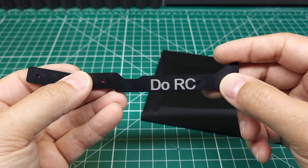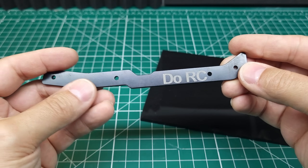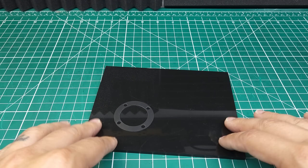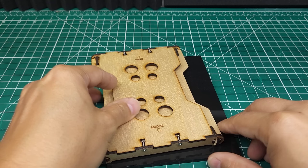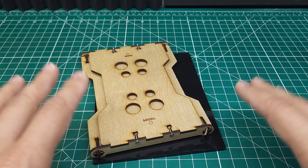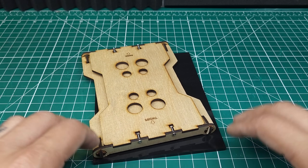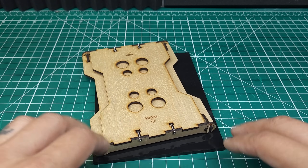Laser cutters do have some other cool party tricks, such as the ability to destroy anodizing on aluminum so you can etch aluminum permanently, like you can see on this center brace. They're also pretty versatile — you can cut foam, wood, and quite a few other materials. However, you can't cut something that's going to produce poisonous or noxious fumes. For example, you wouldn't want to cut PVC — polyvinyl chloride — because that chloride becomes chlorine gas and that chlorine gas can kill you. There are lists online showing exactly what you can and can't cut safely.